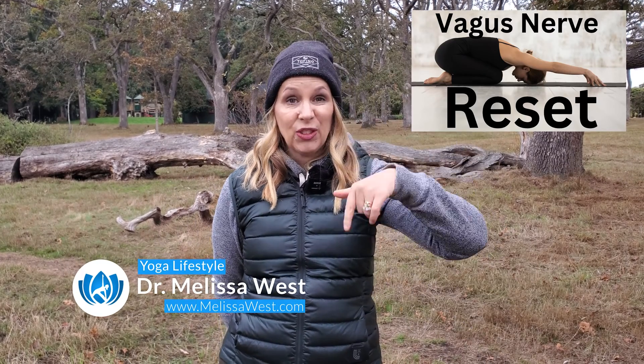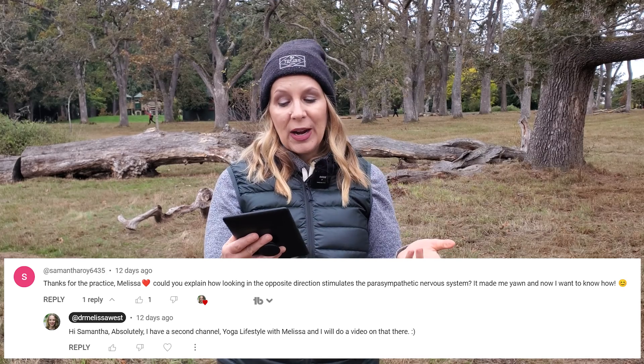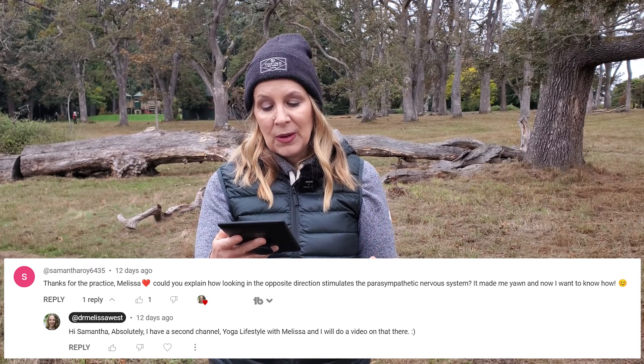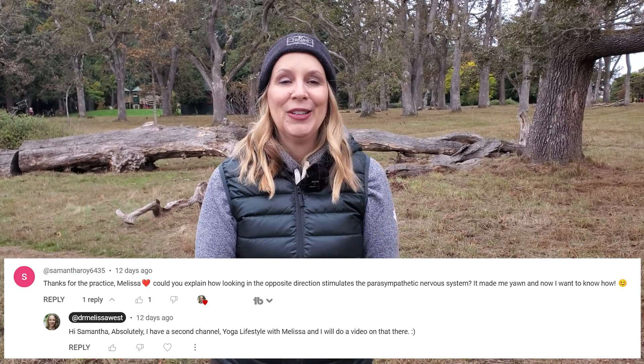In a recent vagus nerve reset yoga video — a full 60-minute class linked below — we did a vagus nerve reset, also known as the basic exercise. A viewer named Samantha asked: 'Could you explain how looking in the opposite direction stimulates the parasympathetic nervous system? It made me yawn and I want to know how.' This is a great question, so we'll go over the reset here again and then explain how it works.